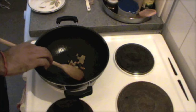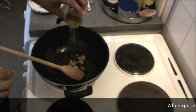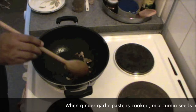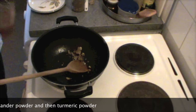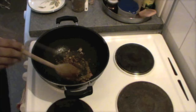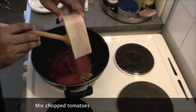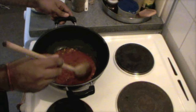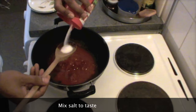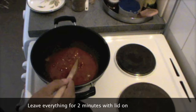We are going to mix some cumin seeds and coriander powder. Then put turmeric powder in it and now I'm going to put tomato. I'm using tin tomato and they're quite soft, but if you're using fresh tomato you can make the puree in the blender as well. We need to mix some salt to our taste and leave it for around two minutes so that the tomato is cooked.